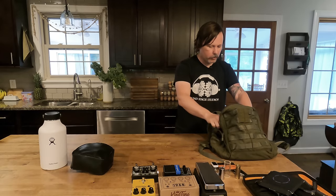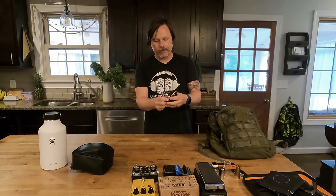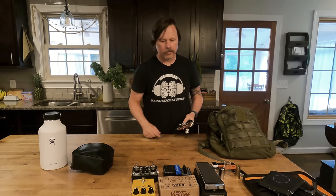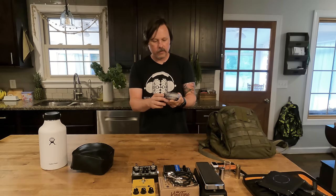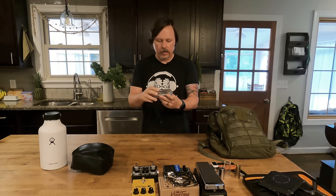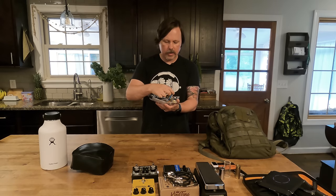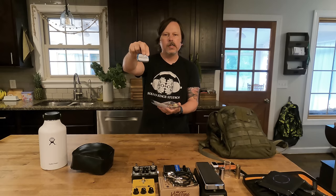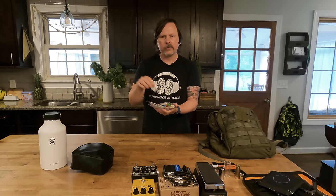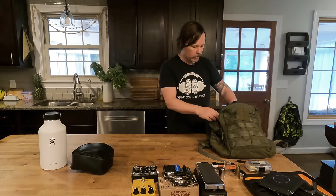Now for some stranger things you might not expect in a guitar bag. First, patch cables to use all the pedals I just showed. I also have another case — an old in-ears case from when I was on tour over ten years ago — with extra picks, banjo picks, a thumb pick, and an Allen wrench. I keep a small Altoids Smalls tin with tiny tools for adjusting Strat saddles and similar things, because I carry some of my favorite guitars in gig bags, and gig bags can mess with your bridges.